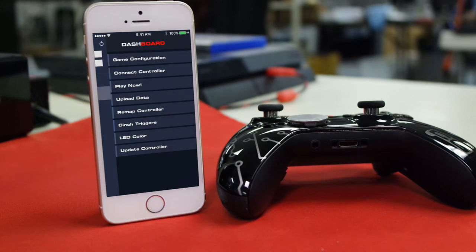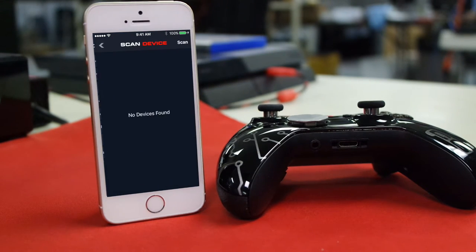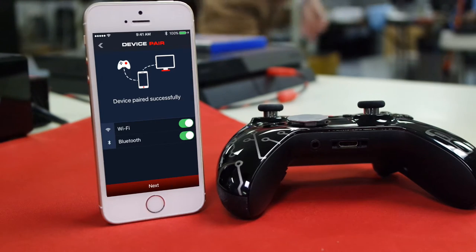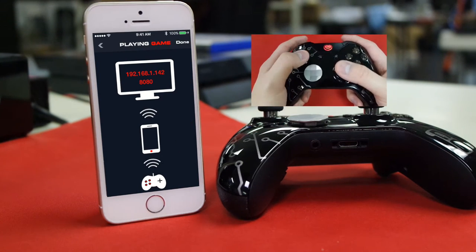Hit Dashboard — second from the top — then hit Connect Controller, also second from the top. It'll scan for your device; hit your Cinch chip. Make sure your Wi-Fi and Bluetooth are on, then hit Next. A Wi-Fi marker animation will start moving around when you play on the controller, just to show everything is connected and working.